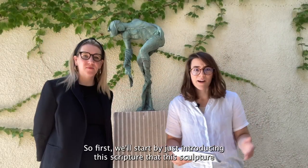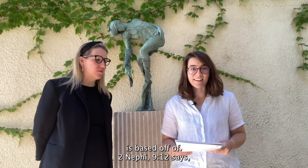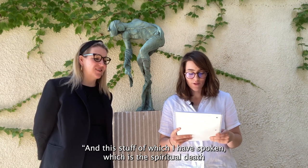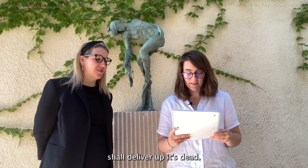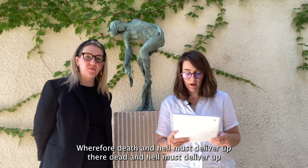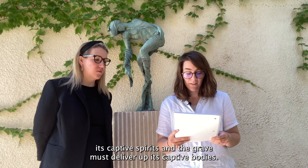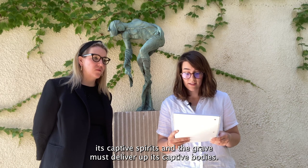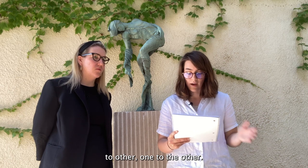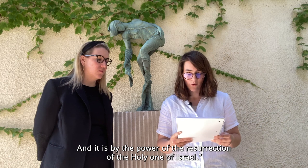We'll start by introducing the scripture this sculpture is based on. 2 Nephi 9:12 says: 'And this death of which I have spoken, which is the spiritual death, shall deliver up its dead, which spiritual death is hell. Wherefore, death and hell must deliver up their dead, and hell must deliver up its captive spirits, and the grave must deliver up its captive bodies, and the bodies and the spirits of men will be restored one to the other. And it is by the power of the resurrection of the Holy One of Israel.'